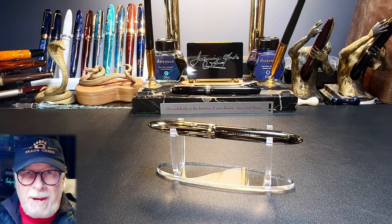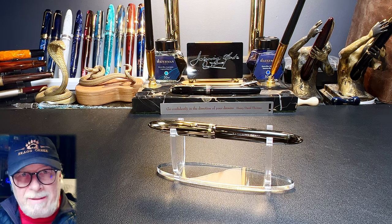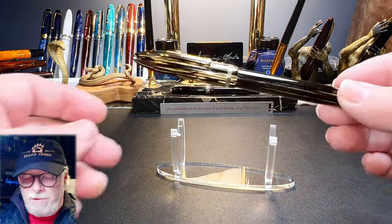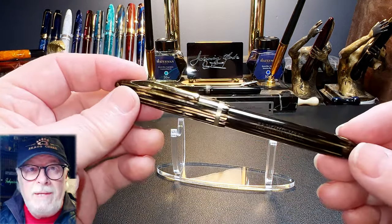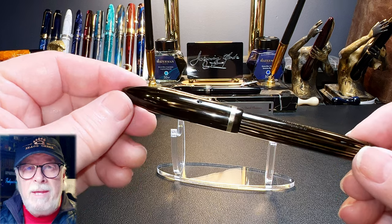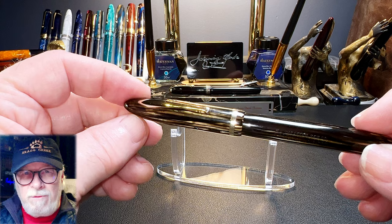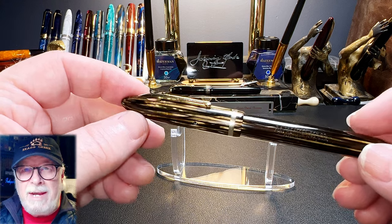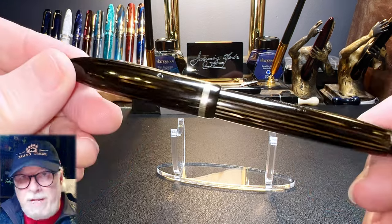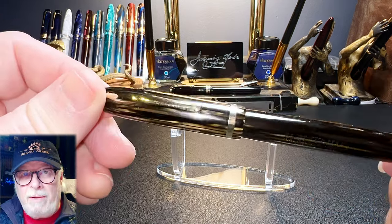Welcome back to Inquiring Minds, my name is Doug, and thanks for joining me for another Pen Resurrection Sunday. Today's cadaver on the slab is this Schaefer Balance 500 vacuum filler. There's no way to find a specific date of manufacture for this pen, but it would have been made between 1936 when the Schaefer vacuum fill system was introduced and 1942 when the Balance model was retired. The pen's material is celluloid that Schaefer called golden brown.